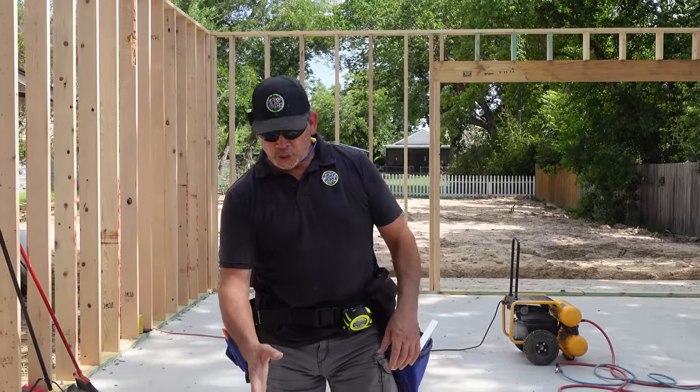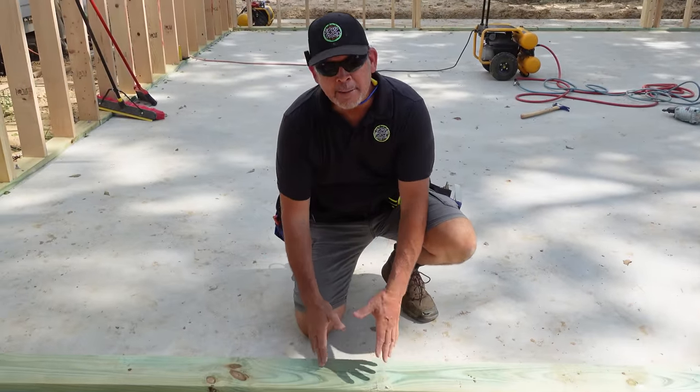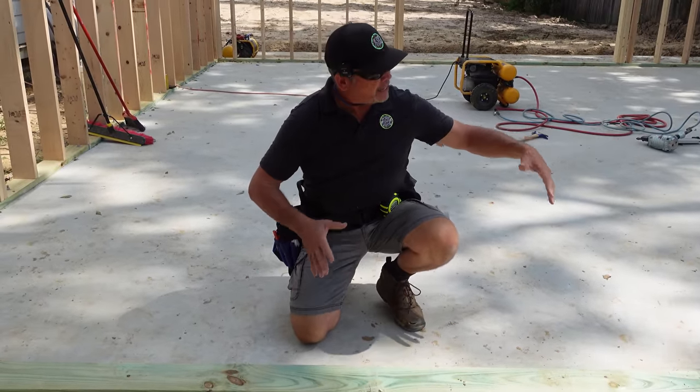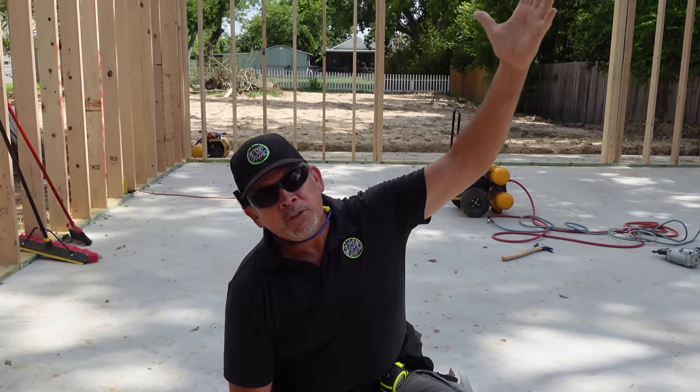Let's come down here to our pressure treated 2x6 sill plate and discuss how we're going to lay out all the framing to support that massive 18-foot long beam that's spanning the garage door and supporting the second floor plus the roof.